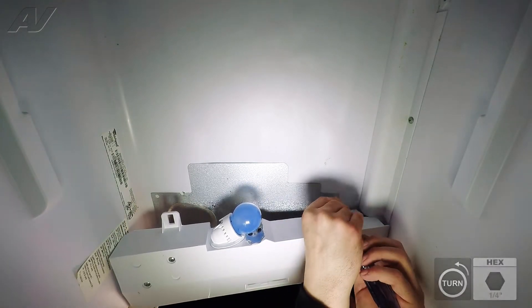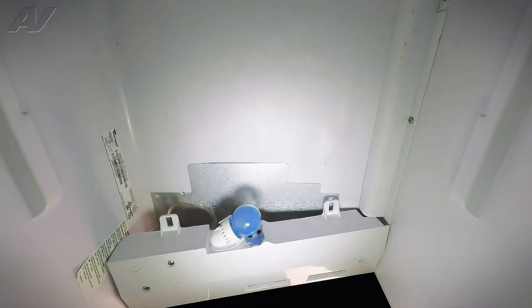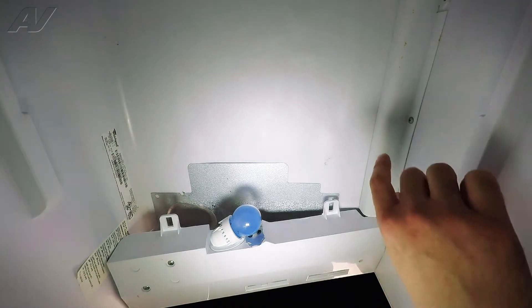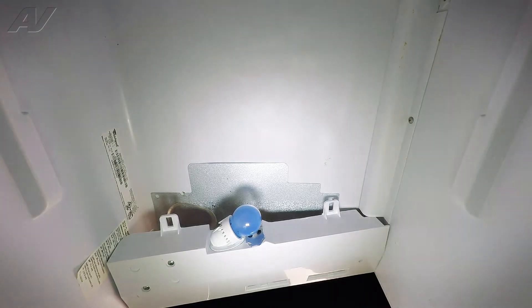Now with that removed, it does set here and hang a little bit. We're going to go ahead and use a Phillips head screwdriver and remove one screw that holds this side plate on. The reason why we're doing that is so that it gives the thermostat wires and the thermostatic bulb and the freezer control the ability to hang down a little bit further.